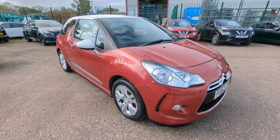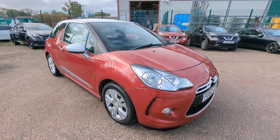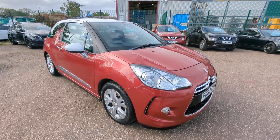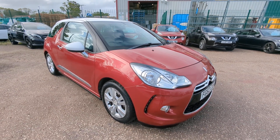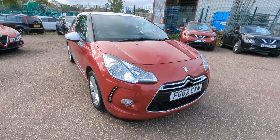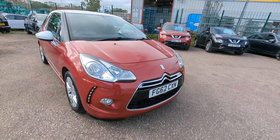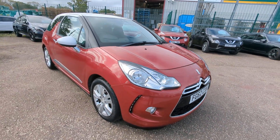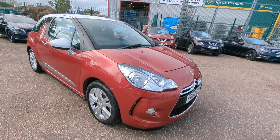Welcome to a quick walk-round video for our Citroen DS3. New one in, purchased from a local main dealer — well, not that local, Newbury. A little bit of a cheaper car than we usually do, but it just looked exceptionally clean and tidy, which it is. I just think they offer really good value for money. You get a modern, quirky-looking car for sensible money.